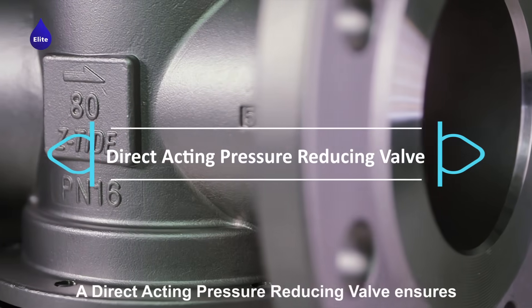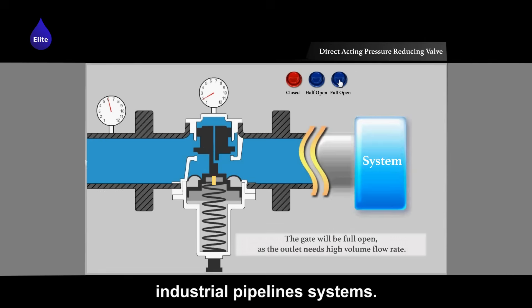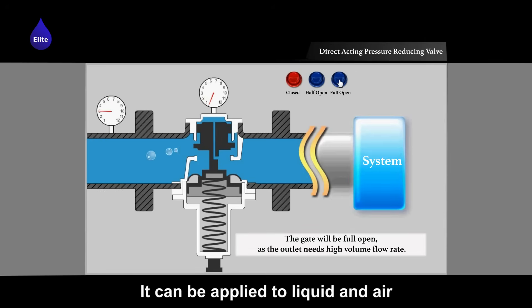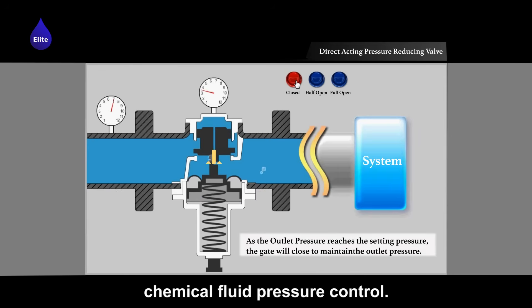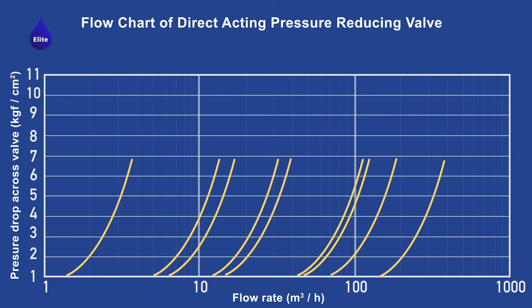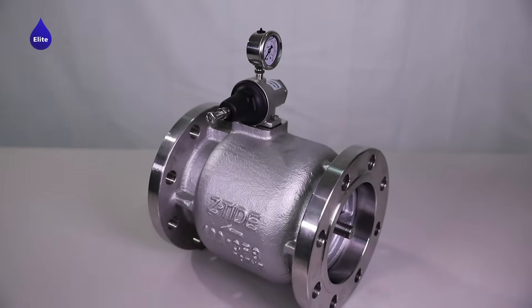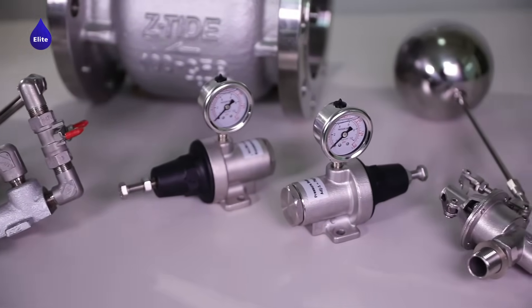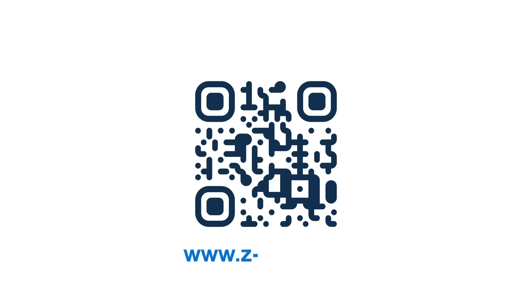A direct acting pressure reducing valve ensures accurate pressure control for industrial pipeline systems and can be applied to liquid and air. By using special gases, it can also be used in different chemical fluid pressure control applications.